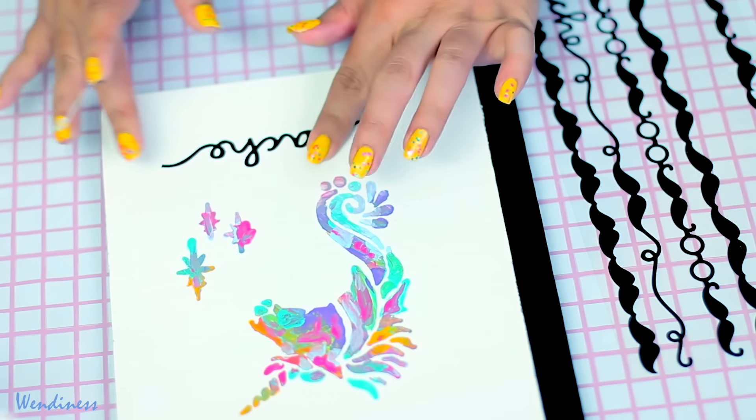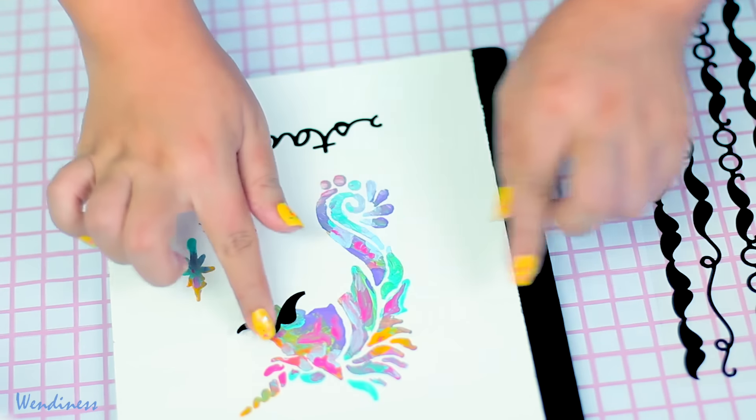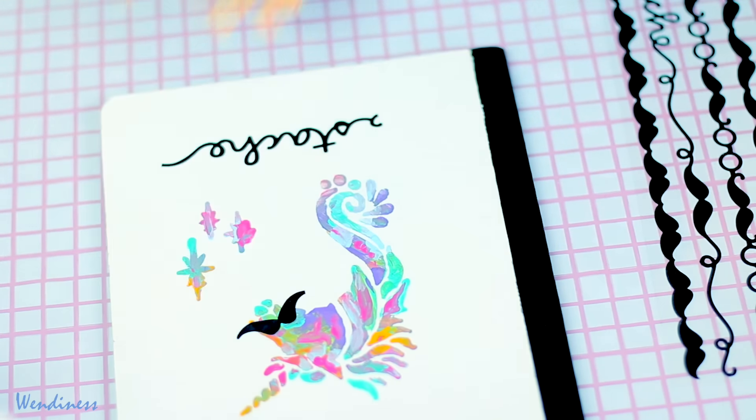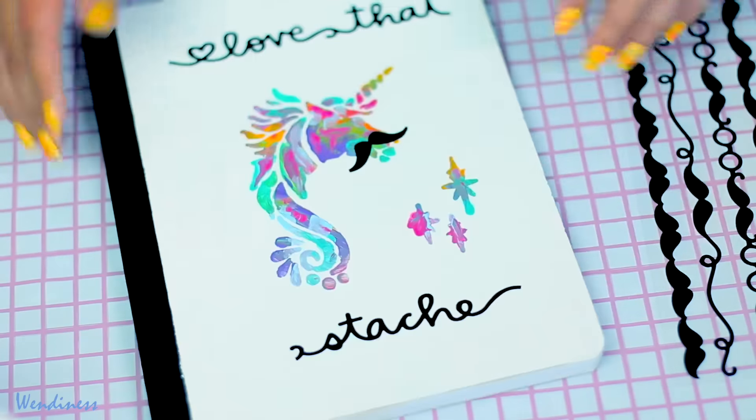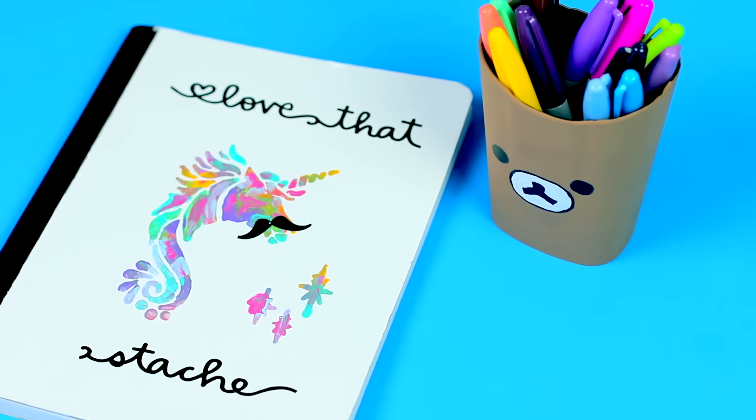Instead of saying 'mustache' I just put 'stache,' and then I added a little mustache on the unicorn. That's pretty much it for the DIY! If you guys like unicorns and mustaches, give it a big thumbs up, and I will see you guys in my next one. Bye!